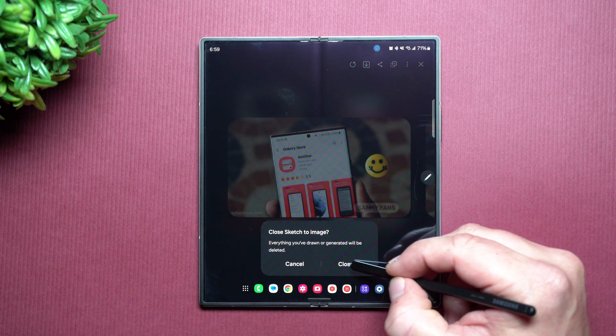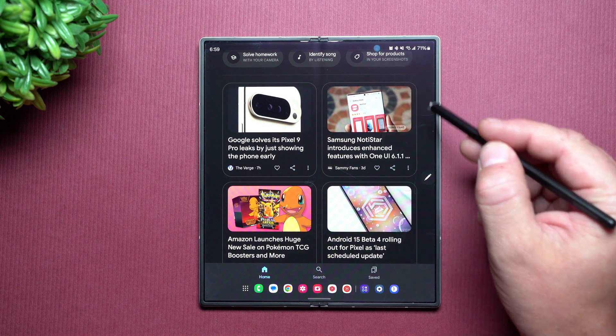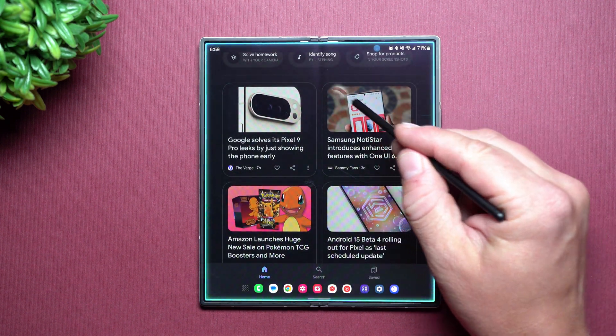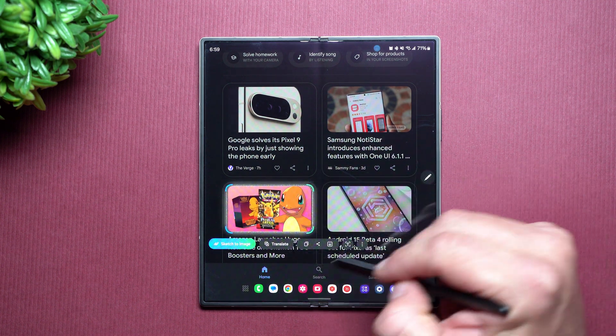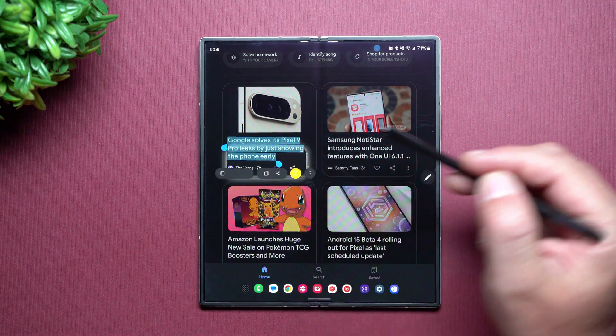So this was just trying to show off what you're able to do now with this little icon here. You can either just draw over it or you can tap, you can make these bigger or smaller, and then you have all those options right here that we just got done talking about.